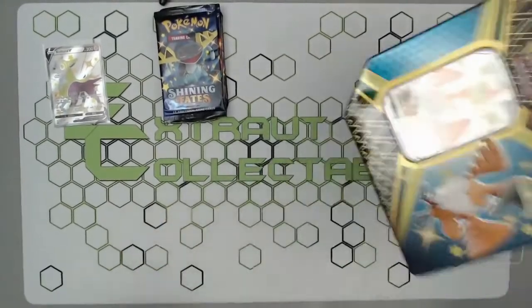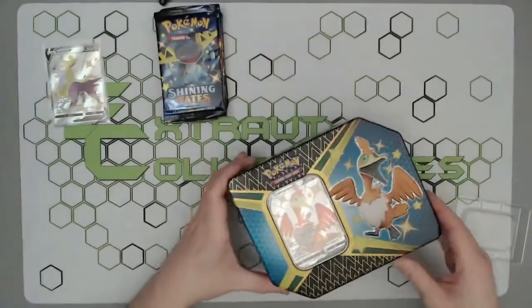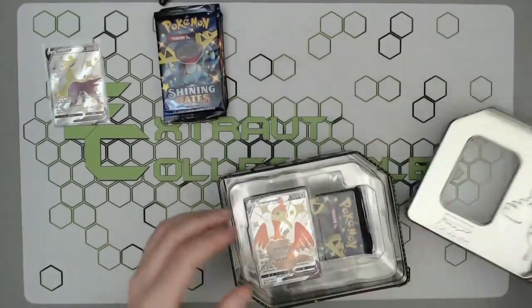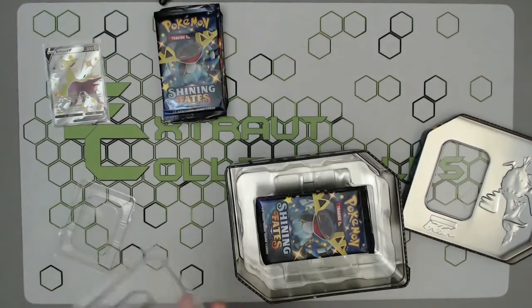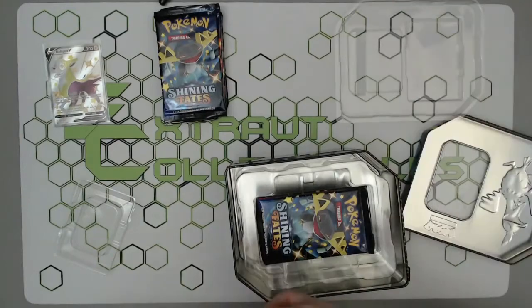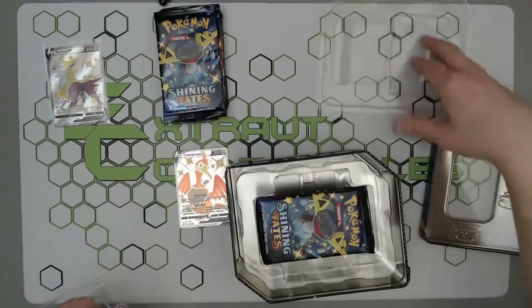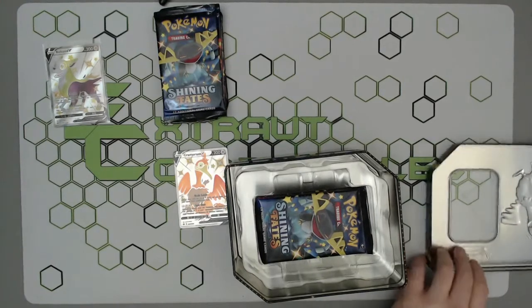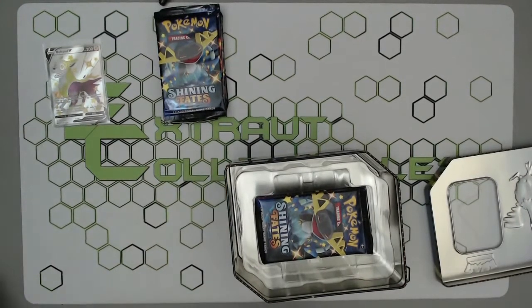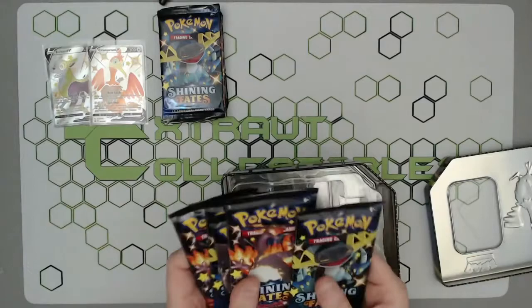Hopefully you guys have been able to get your hands on some of these products, whether it be the tins or the Elite Trainer Boxes. They have obviously been extremely difficult to get hold of — not necessarily due to print runs, but a lot of the shipment got delayed by boat. A lot of the UK side of things had to be flown over, and the rest should be coming very shortly, presumably by freight.